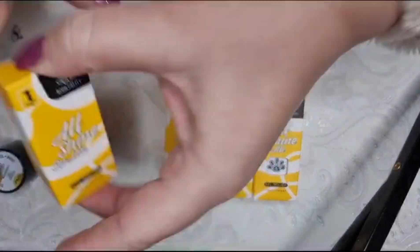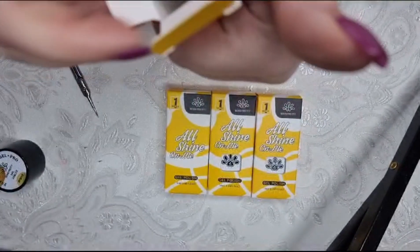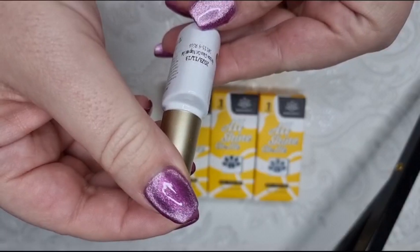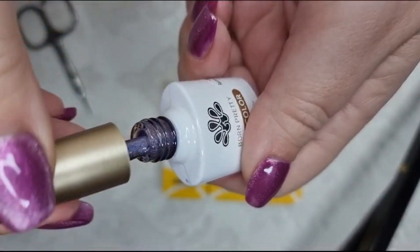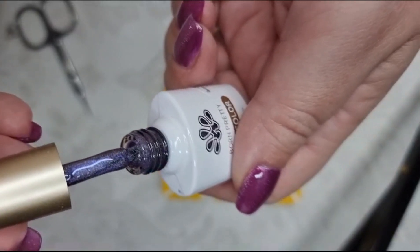The first box is a rainbow glass cat magnetic gel. It's got like a lilac-y magnetic to it.